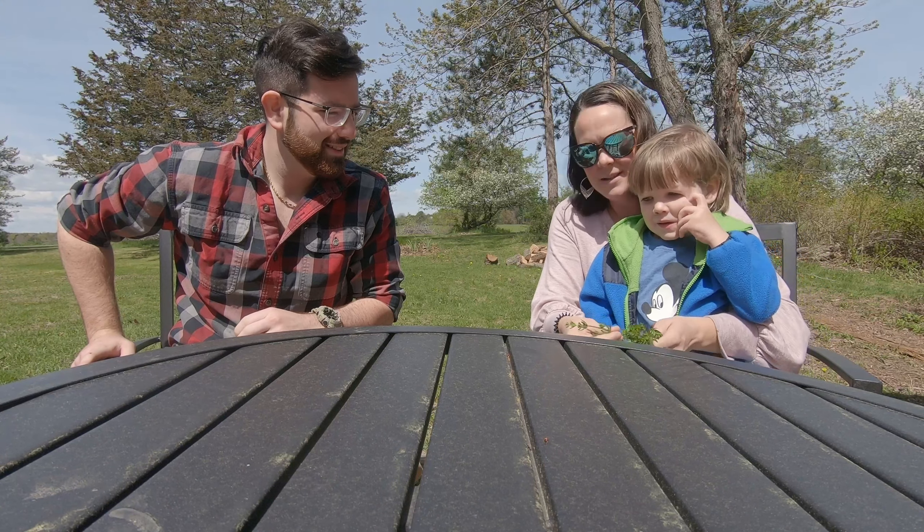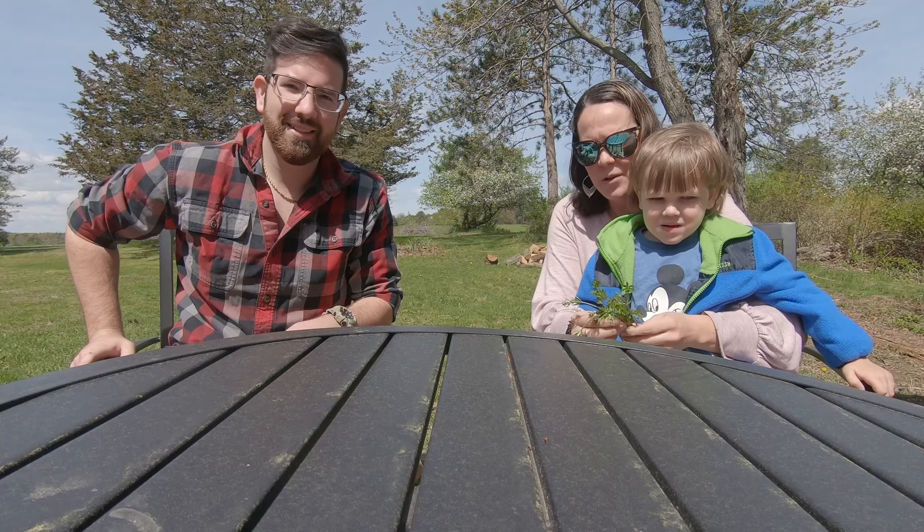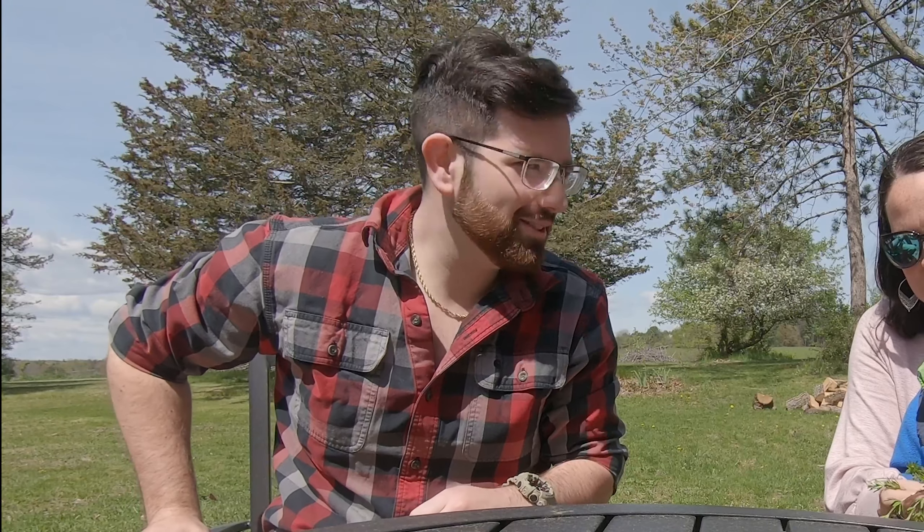So if you have deer around, if you start looking, you're pretty sure to find a decent amount of cleavers. If you're in an area with a lot of deer, you'll find cleavers somewhere if you look. We're in the country, so we have plenty of deer roaming around our fields here, which means we've got plenty of cleavers to look for.